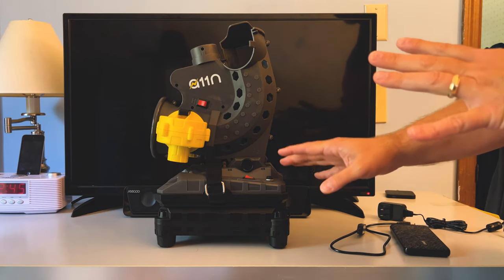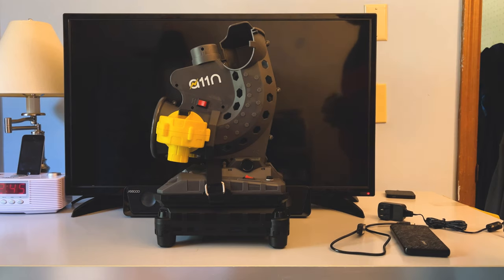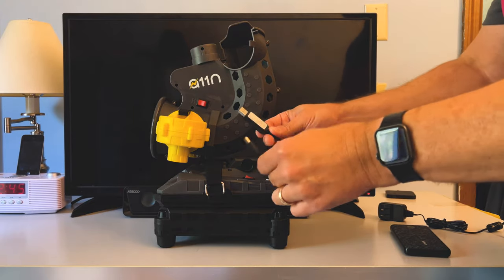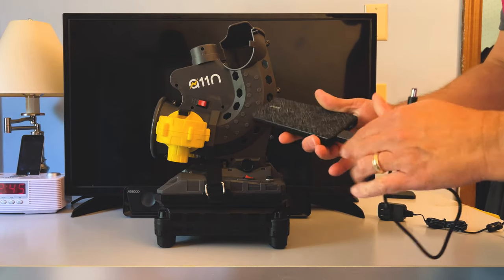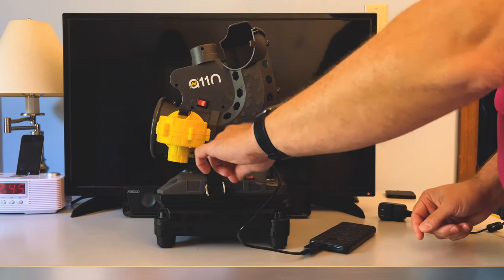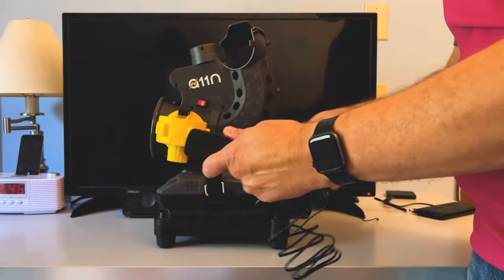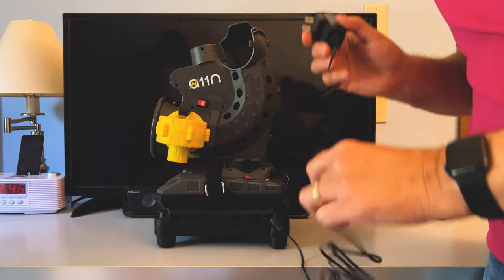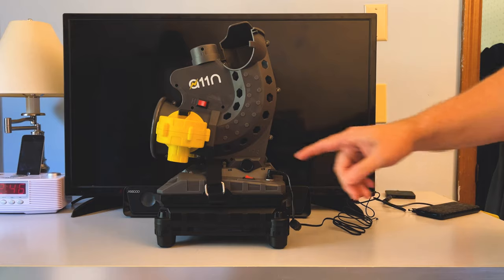Here's a close-up of the A11n Pickleball Launcher and how to configure it. I've got the ball feeder removed to make it easier to see. Here is the power bank adapter — I've got an Anker power bank, plug the adapter in, and then plug it right in to turn the launcher on. Alternatively, if you're in a place that has power, you can use the AC adapter, though you'll probably need an extension cord.